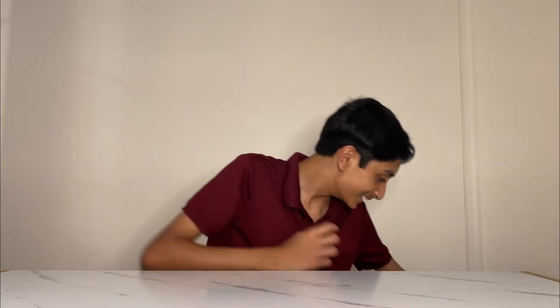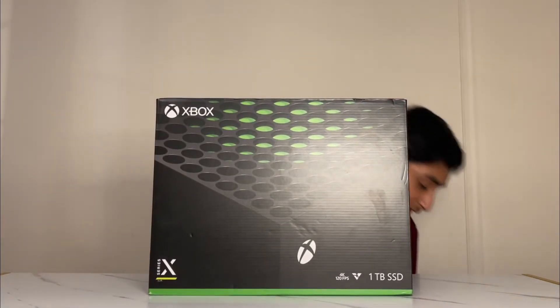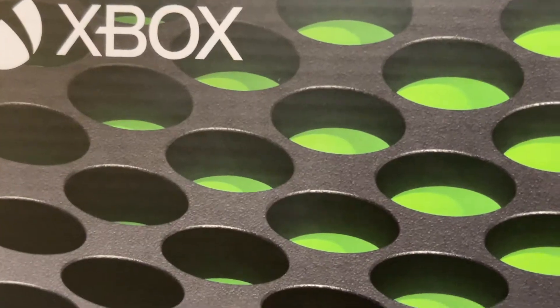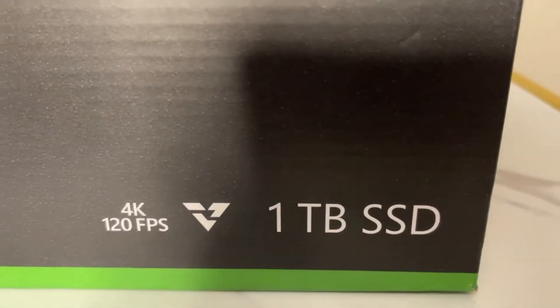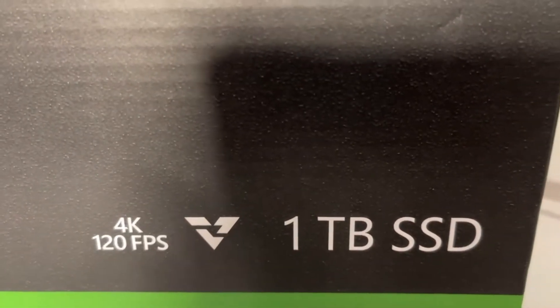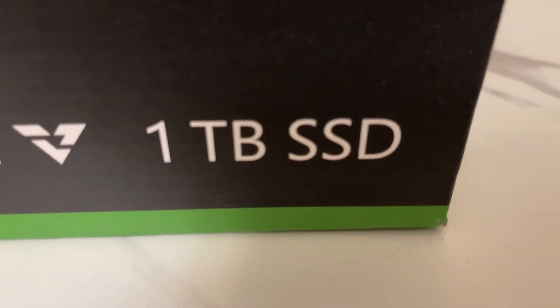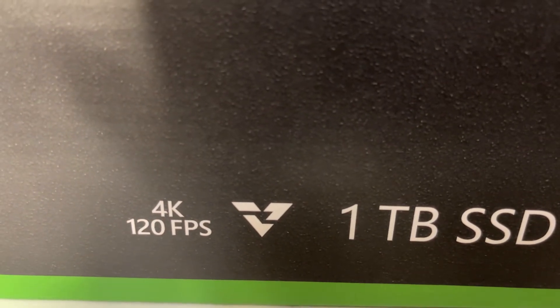Hey guys, welcome back to another video! Today I'll be unboxing the Xbox Series X and also the Xbox controller. This is the Series X logo. This Xbox offers a 4K gaming experience and 120 FPS. It has a 1TB solid-state drive and Xbox Velocity Architecture.